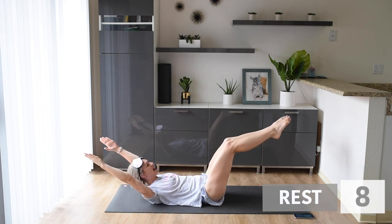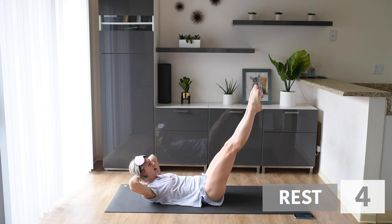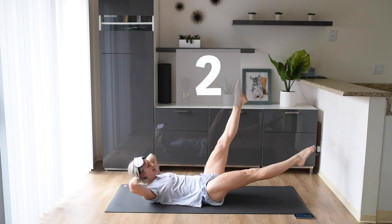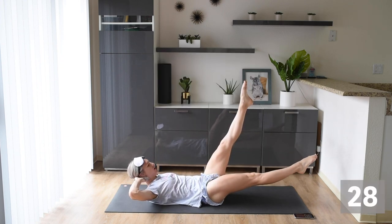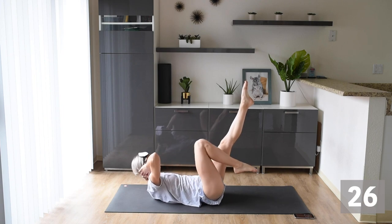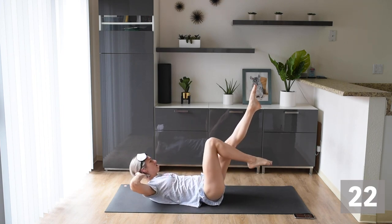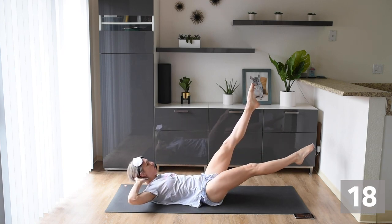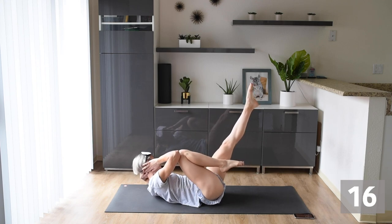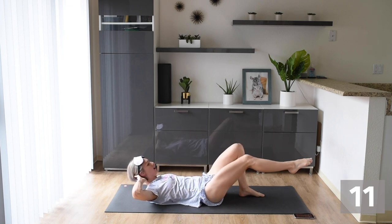Up next, we're taking those legs back out to the hollow body hold. We're taking those hands behind our head, and we're going to lower that right leg, and then bring our knee to our chest. We're just moving that right leg, and we're putting the same elbow as the leg to the knee. If you need to bend or put this leg on the ground, that's fine as well.